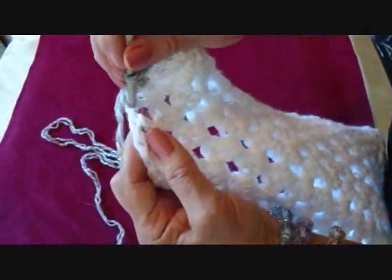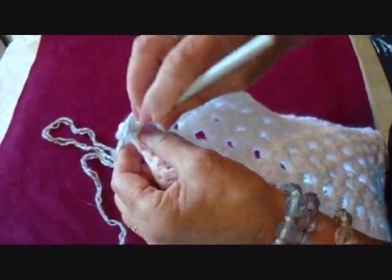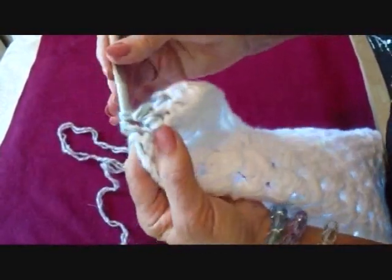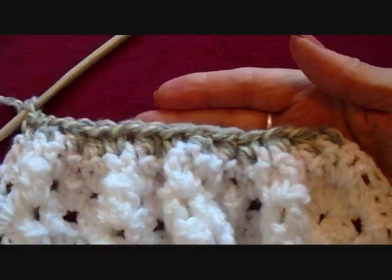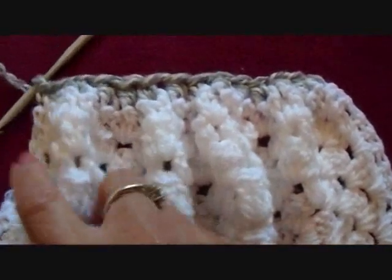So, in through one stitch, out through the next, in through the third stitch, pick up the yarn and bring it through, and complete the single crochet. I'm going to do that all the way across this row. I've worked all the way across the row, and you can see that this has gathered up this row of stitches.